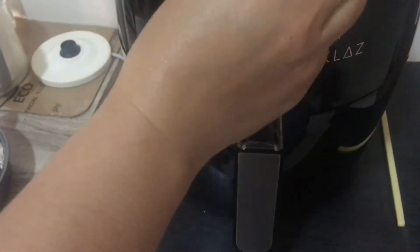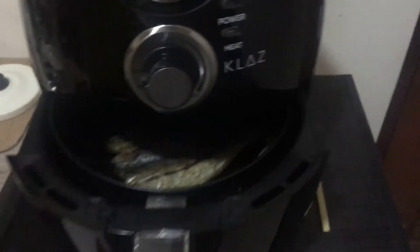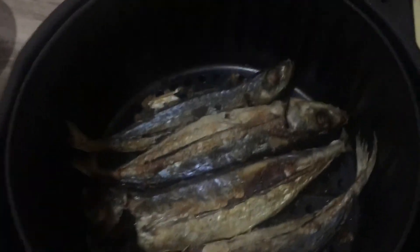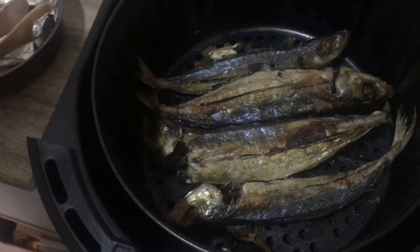You can adjust the time — maybe eight minutes. Wow, wow, wow!